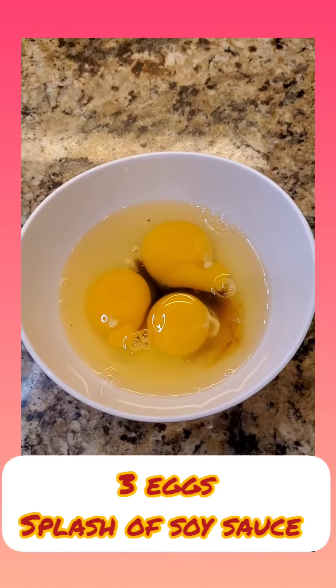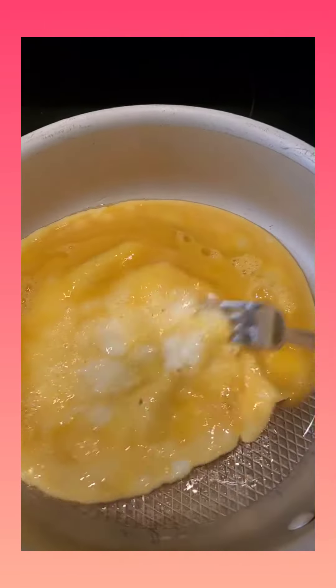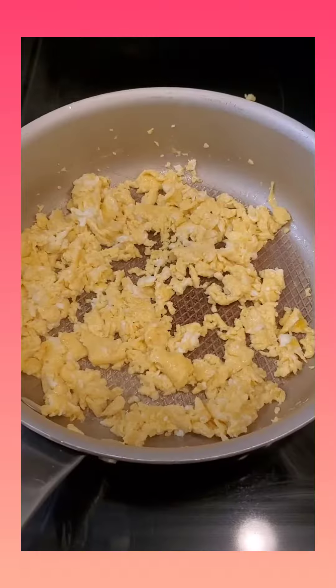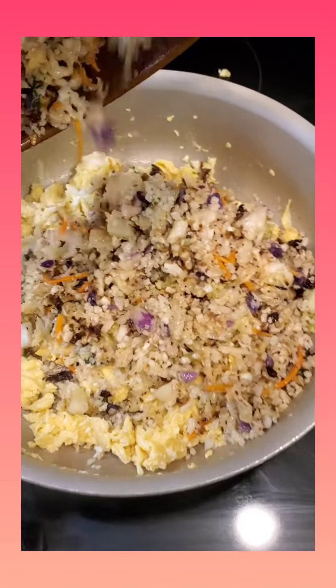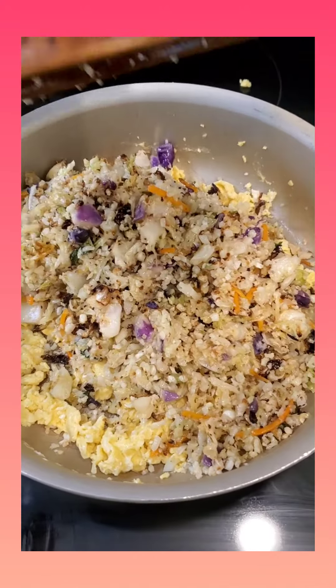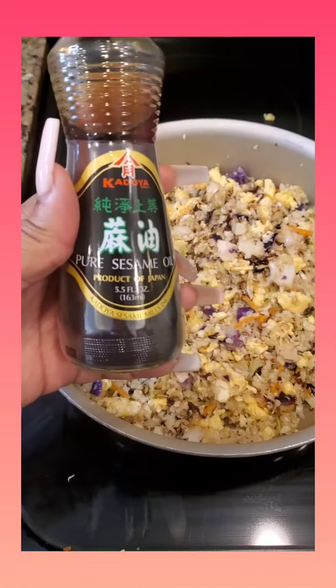I like a lot of egg in my fried rice personally, so I used three eggs and some soy sauce. Put it in a hot pan and scrambled it up. Then you just add your rice to it. You can add green onions, you can add whatever you want. I simply added egg and some sesame oil to my fried rice and that was it.